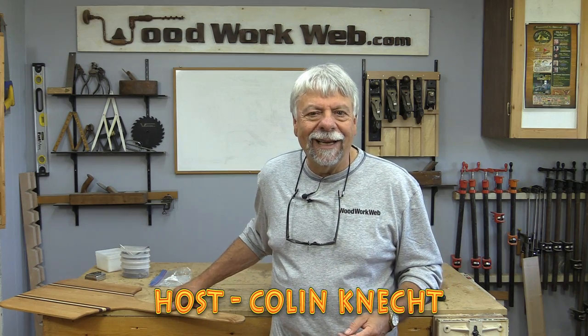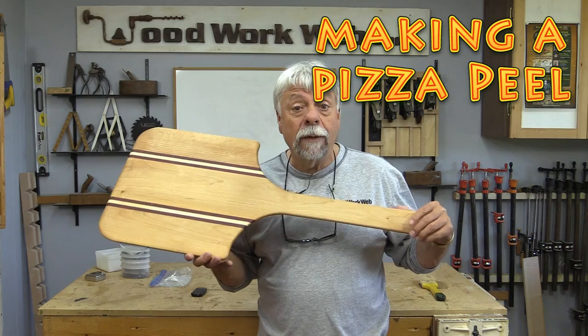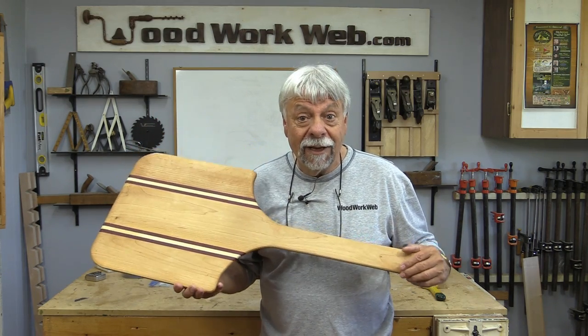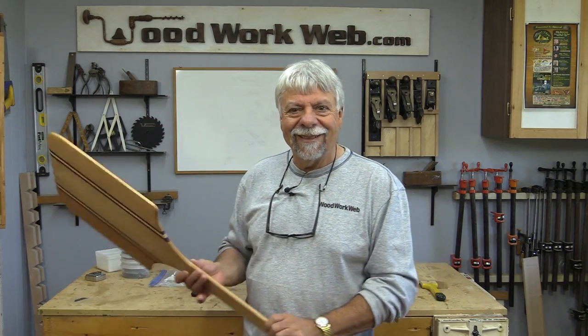Hello everyone, Colin Kanad here for Woodwork Web. Today we're doing another little kitchen project. We're going to be making this super little pizza peel — and the word 'peel' just means tool, so it's a pizza tool. Stick around and watch how we make this.